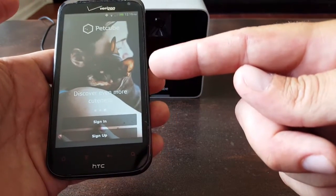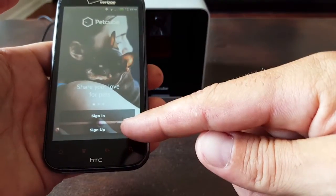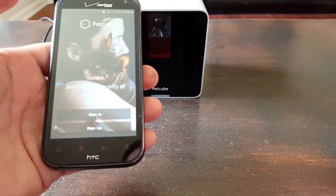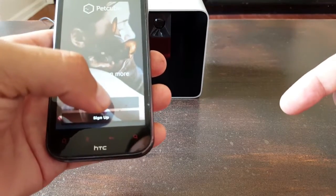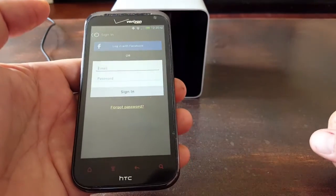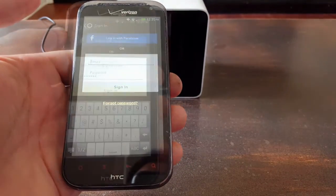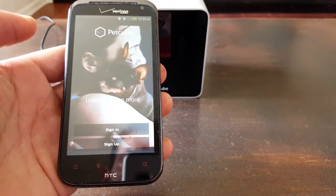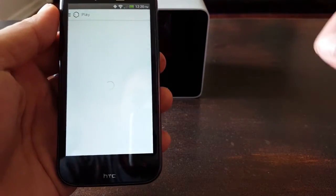I went ahead and already downloaded the PetCube app — I happen to be using an older Android phone. You have two options: either sign up or sign in. If you haven't used this before, you want to go ahead and sign up and create your credentials. I'm going to sign in and input my credentials since I've already created an account for the purpose of this review. After putting my credentials in, I sign in, and we are in to the app.